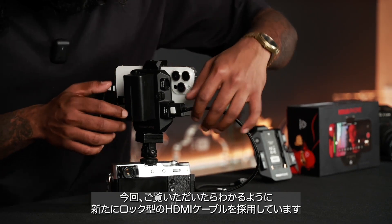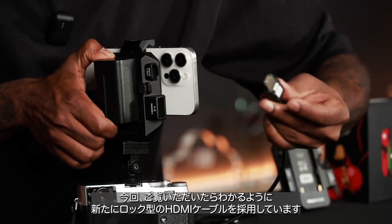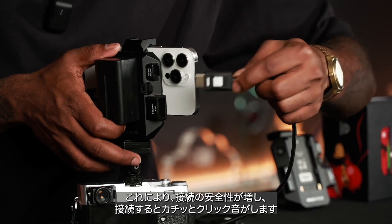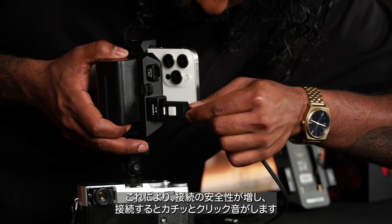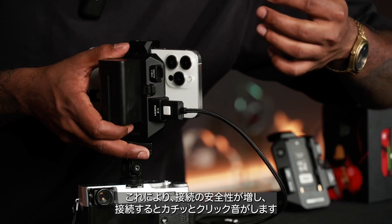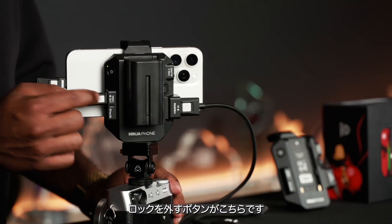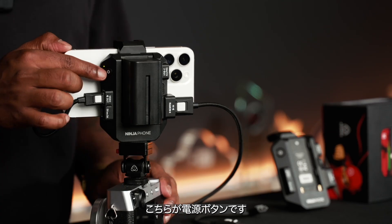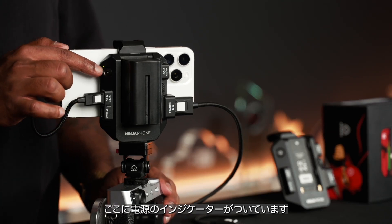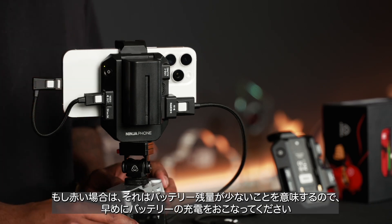You can also notice something new here — the new locking HDMI cable, which brings an added layer of security to your connection so it won't flimsily come off. You can hear that click. Same goes with the USB-C as well; there's that locking button. Here is the power button, which also acts as an indicator — this little light is green normally, but if it turns red it means your battery is low and needs a quick charge.